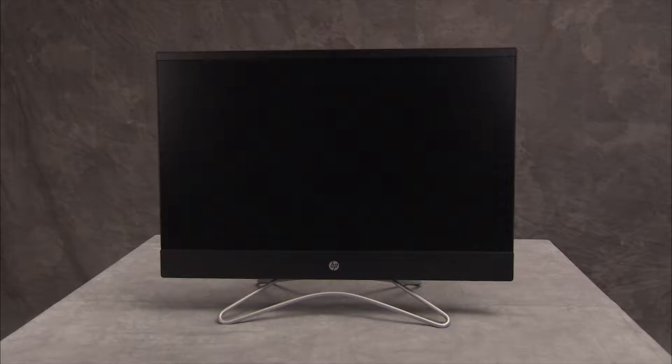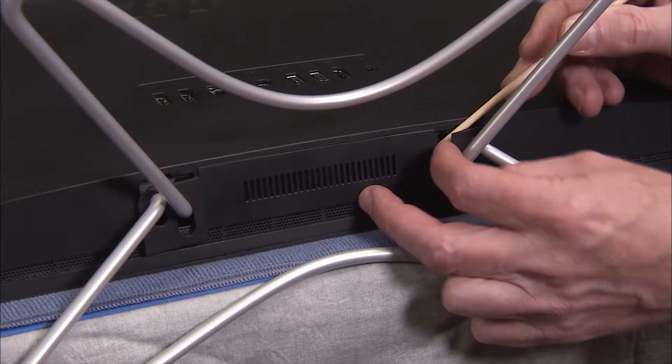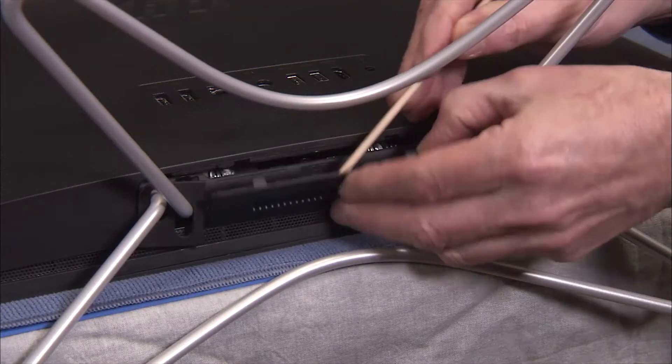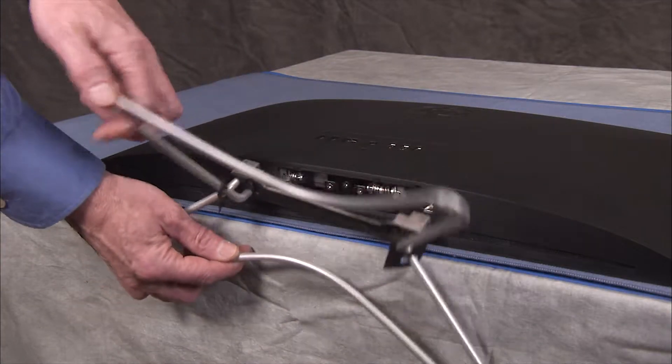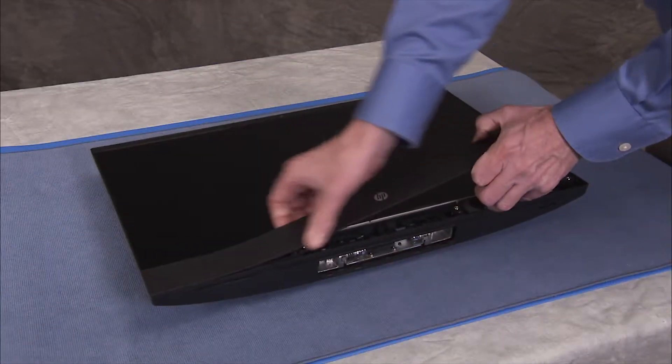To replace the LCD frame or touch panel kit, first remove the hinge cover, the stand, and the speaker cover.